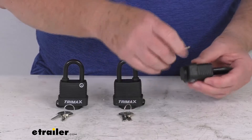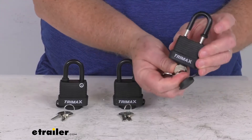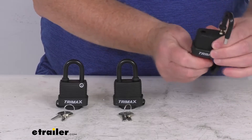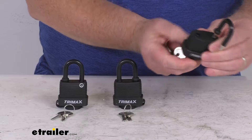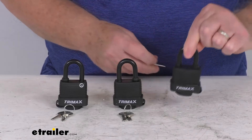Just to show you how to open it: pop off your cover, insert your key, twist it, it pops open, and you're ready to lock it. And then when you go to lock it, just go ahead and take your key out, push it down, and it's all locked and ready to go.